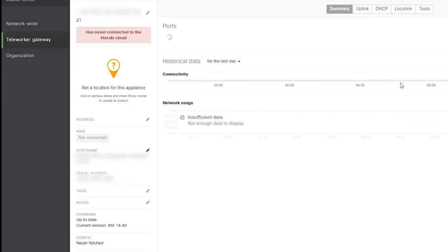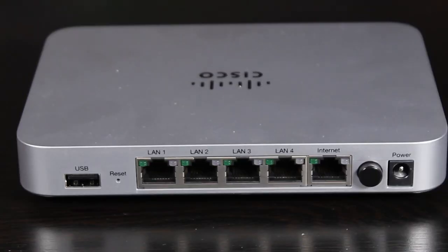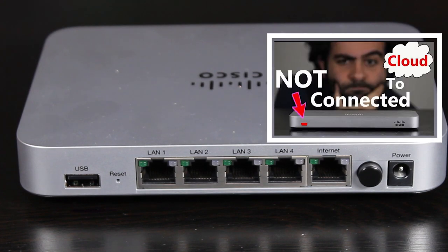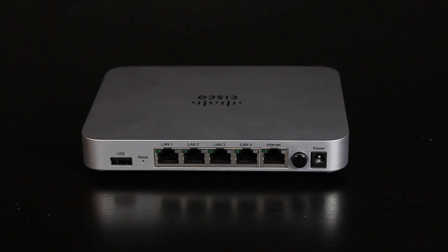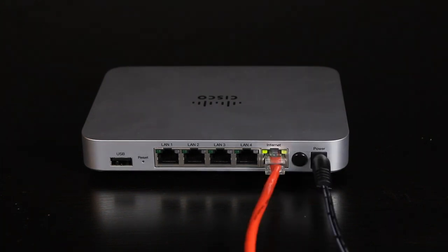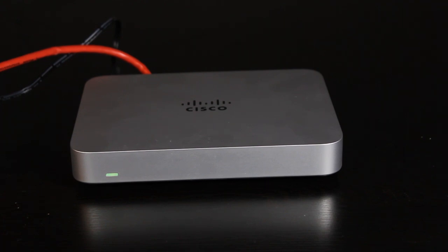Now I can physically connect it to the network. By default, the WAN port is in dynamic mode, but if I want to assign a static IP address to it, I can do that in the local status page of the device — something I've covered in another video. In my case, I'm happy with the dynamic IP assignment, so I'm just going to connect the cable and wait for it to receive an IP address so it can connect to the Meraki cloud.